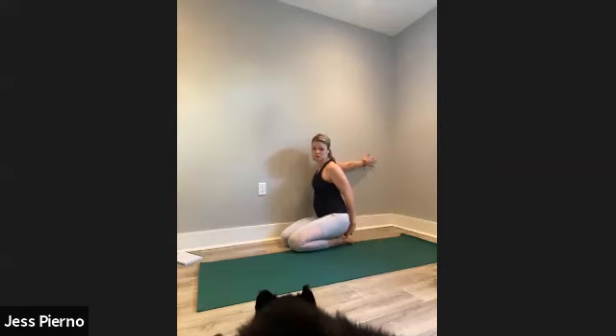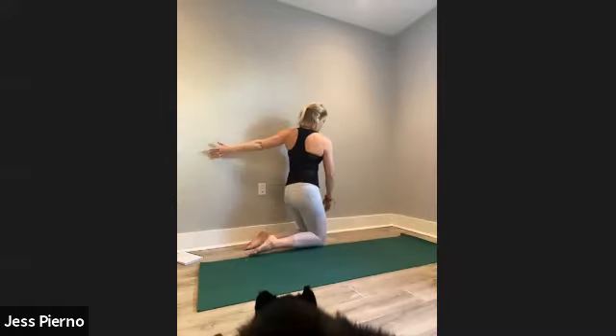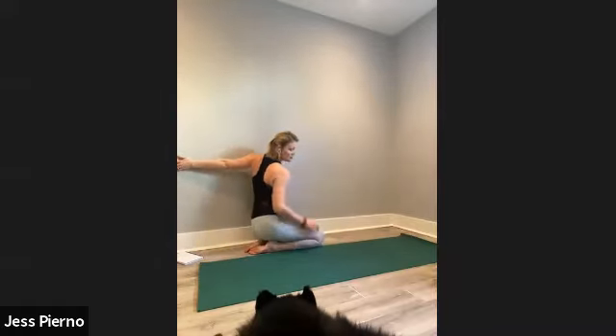Switch to the other side — same thing. Left hand behind you, really spinning the chest open. Feel that big stretch through the front of your shoulder and chest. I actually feel it all the way into the tension of my neck and jaw as well.